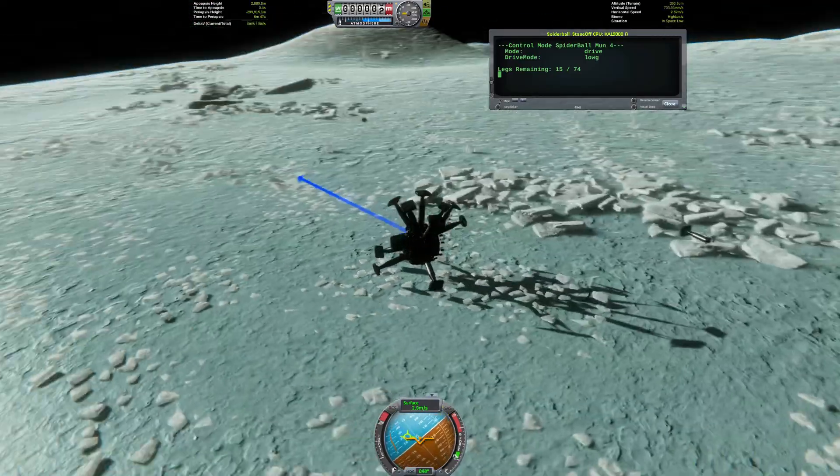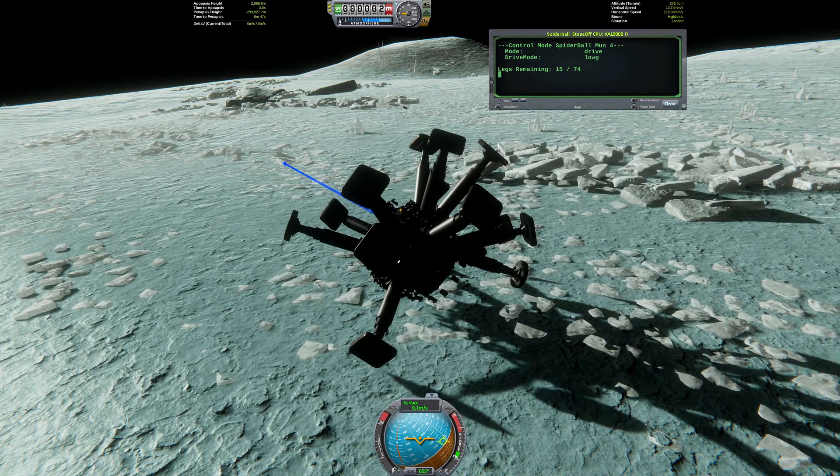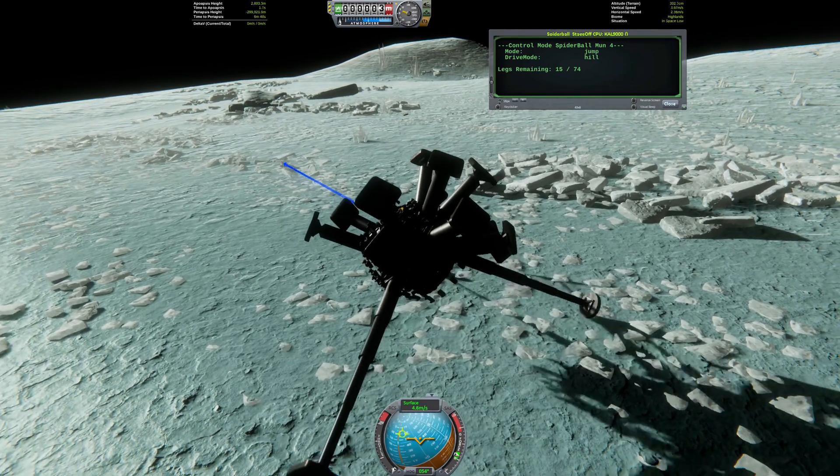The rover has experienced some bad luck on the randomness of lost legs and is already stuck, but I'm going to bring it back to life by switching drive modes.